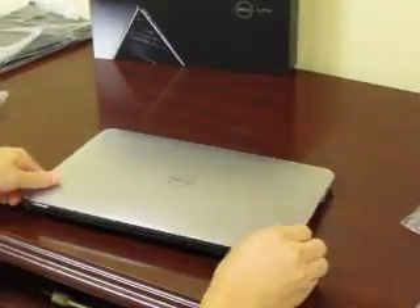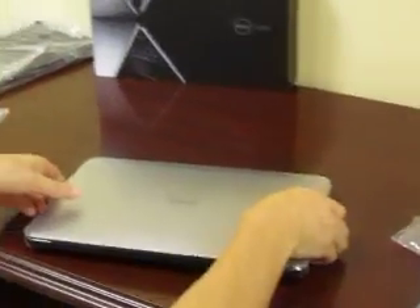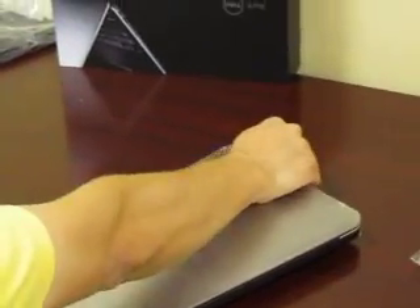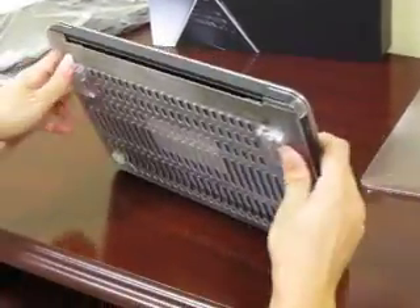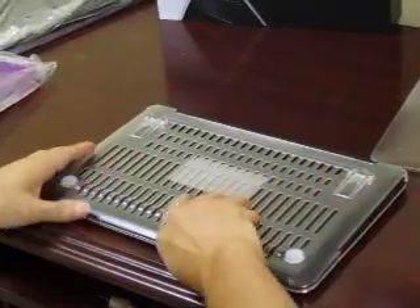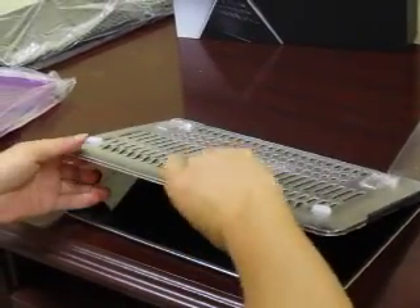Now we're going to show you how to take off the case. You're going to put your fingers on the tabs and just pull them off. Turn it around and do the same thing on the back on the bottom of it.